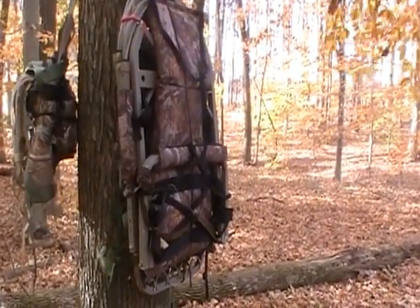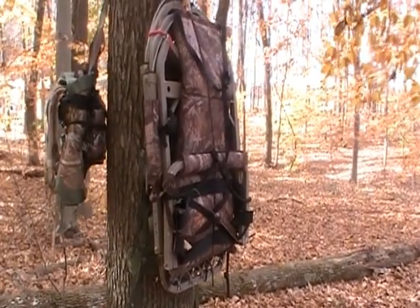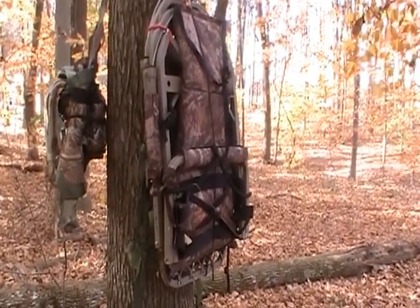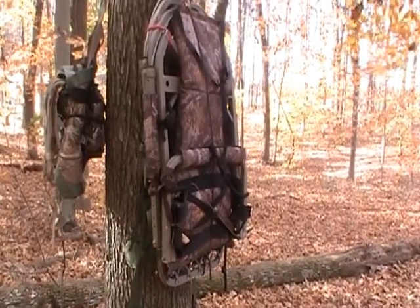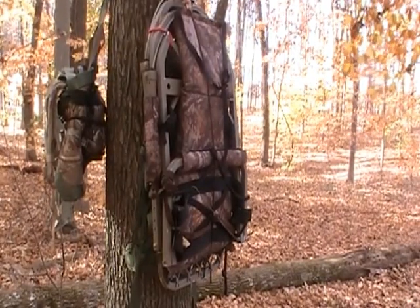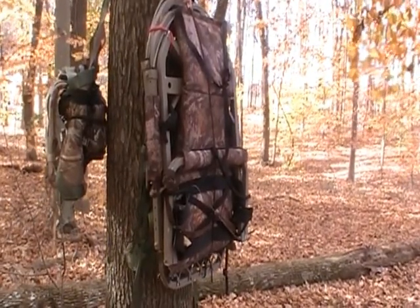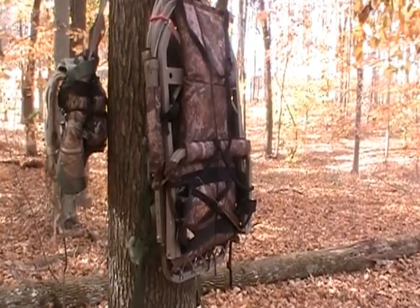Here's one of my favorite standard conventional climbing stands. I think it was made by Lone Star Tree Stands - I think they're out of business now. I'm not sure why. I haven't actually weighed this tree stand, but I'm thinking it weighs between 16 and 18 pounds.